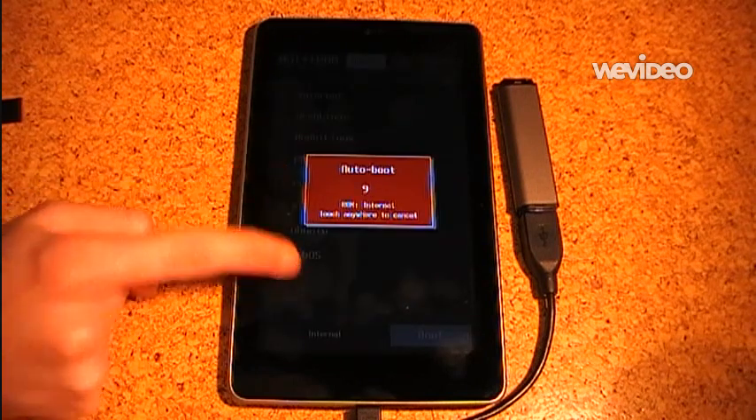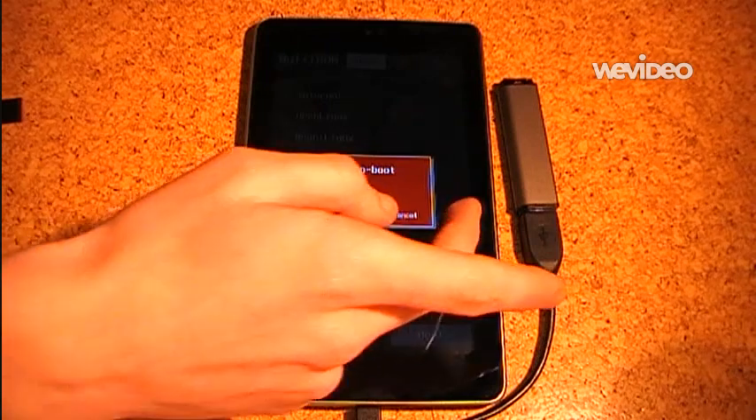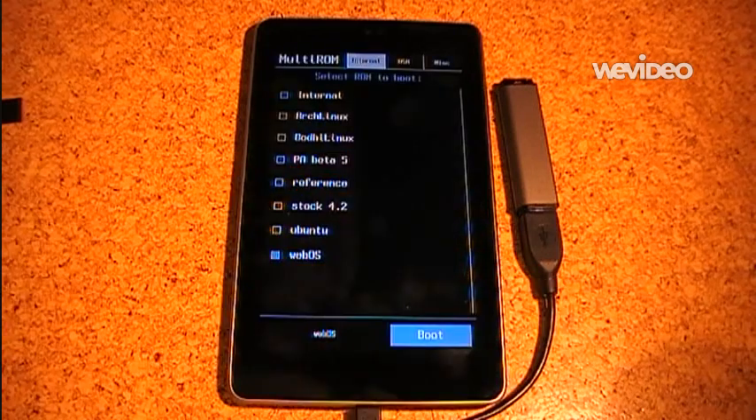Here it is — this is the auto boot window. You can touch anywhere to cancel it. If you want to know more about MultiROM or want to make your Linux ROM compatible with it, just check the links in the description, check the wiki, check the XDA thread. I will now boot several ROMs to show you that it really works.